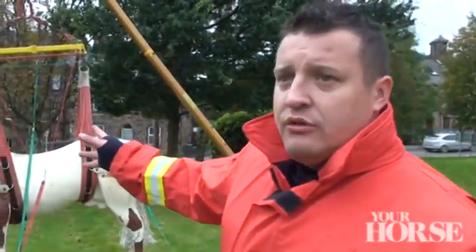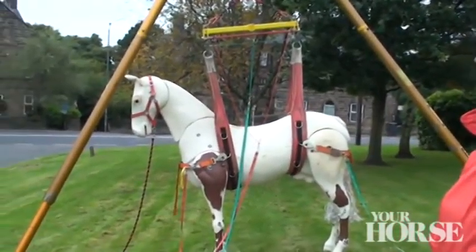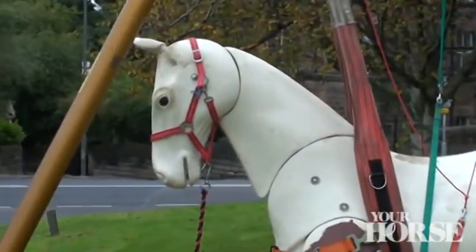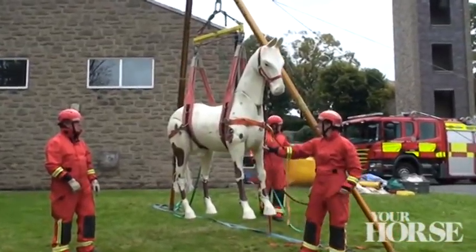Obviously we always have a head collar on, because once the horse is back on its feet it has to be under control, so the head collar is very important to keep on at all times. We've got a lead to do that remotely.